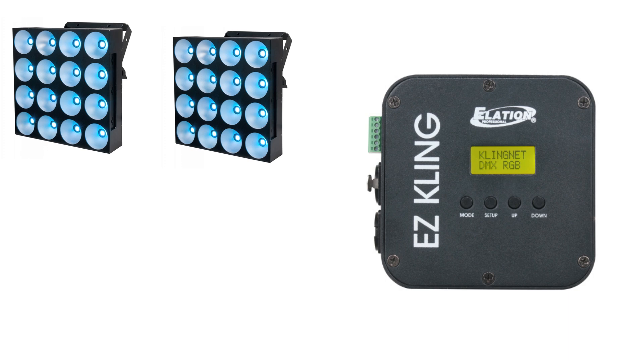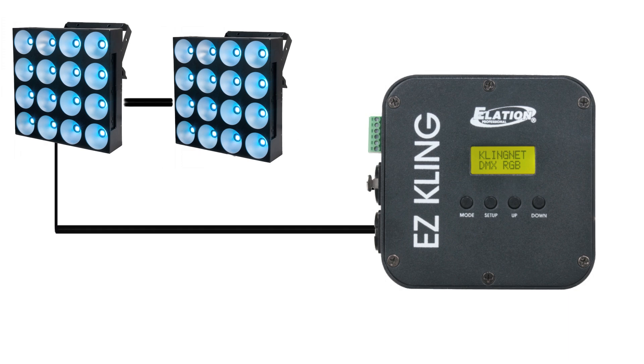Well, I'm going to connect my Easy Cling into my current ClingNet network. I can do it between two panels like my Flash Cling 64s or the battens, whatever the case may be. But out of the Easy Cling box is a DMX output. So I'm going to convert that DMX out into the first Dots Matrix and then daisy-chain into the second one. Pretty simple.